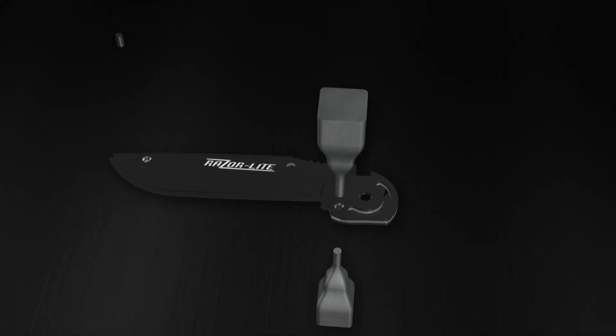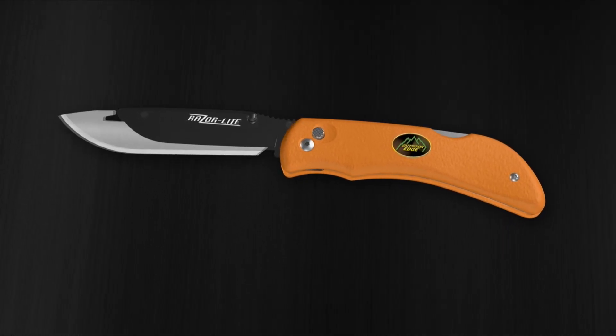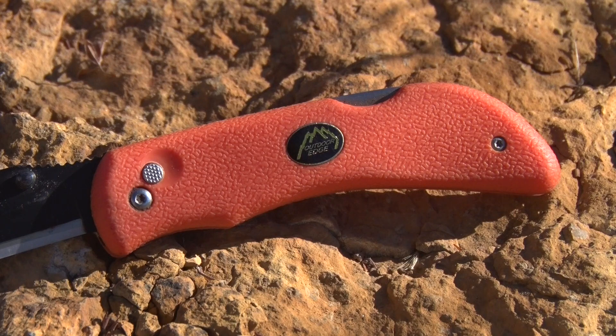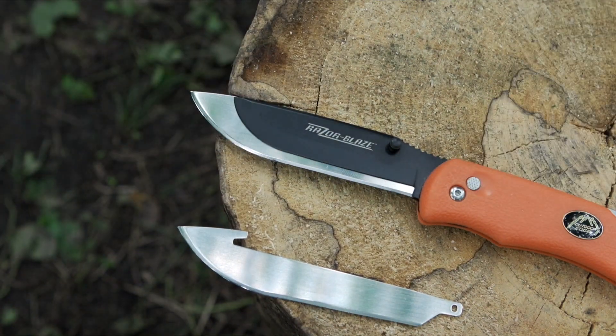The Razor Lite quickly became the Sportsman's News Team's favorite knife. They are lightweight, and the Blaze Orange handle makes them extremely easy to find during those low-light gutting and processing procedures. The replaceable blades are inexpensive, and we now have a razor-sharp knife in hand at all times.